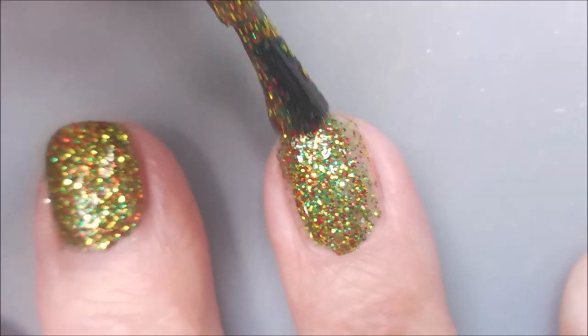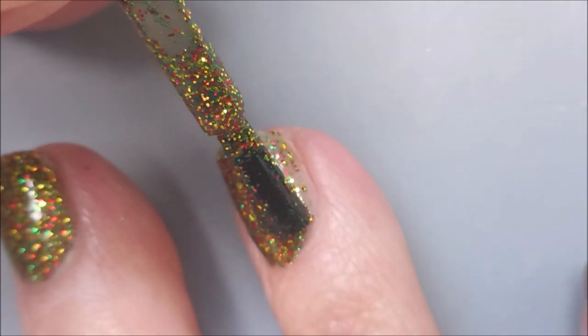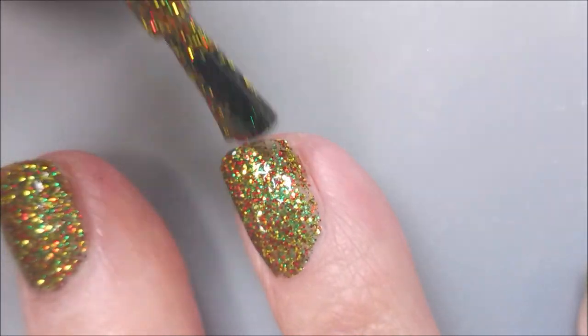Here we go with one more coat of this. And this is going to make it fully opaque, believe it or not. It's a bling-tastic polish for sure.